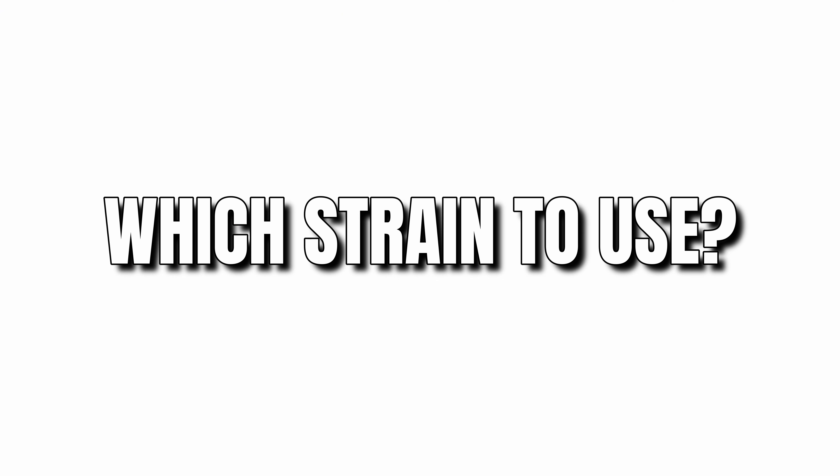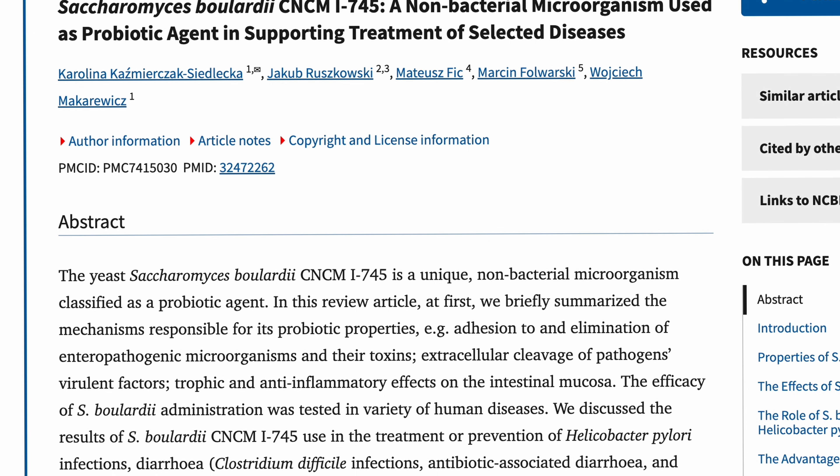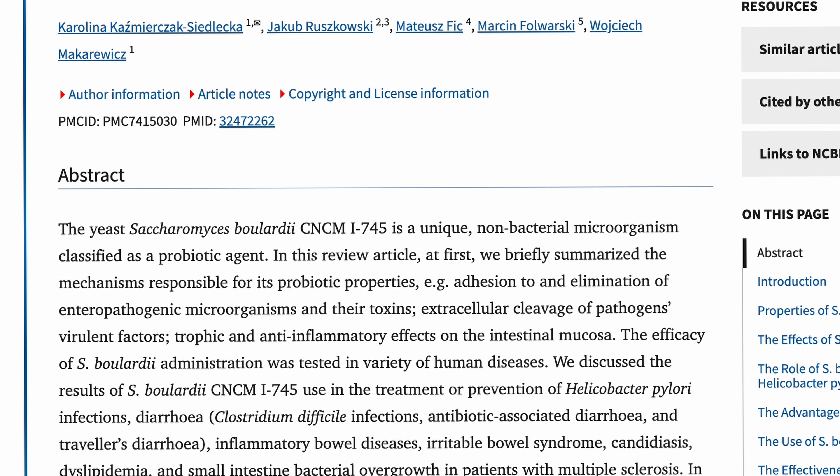Which strain to use? The gold standard is this strain because it's currently backed by the most clinical research and proven benefits. I'll link exactly what I use for you guys to take the guesswork out in the description box below. However, if you want to buy something different in capsule or powder form, just check for this strain to ensure you get the best results.